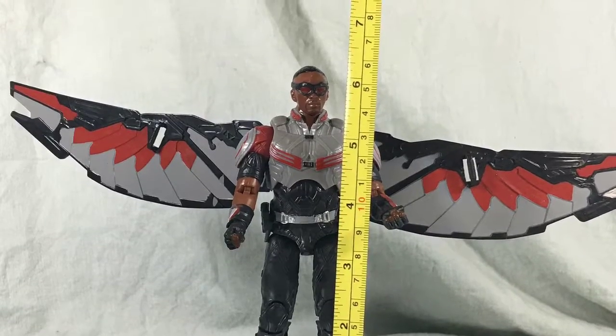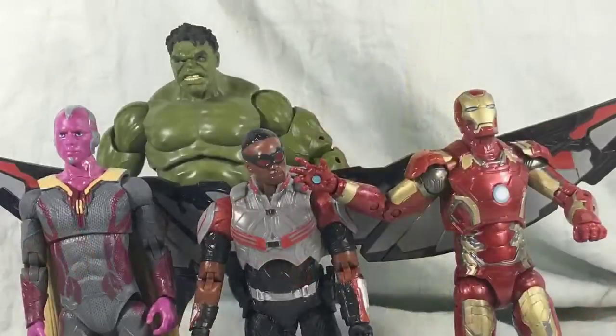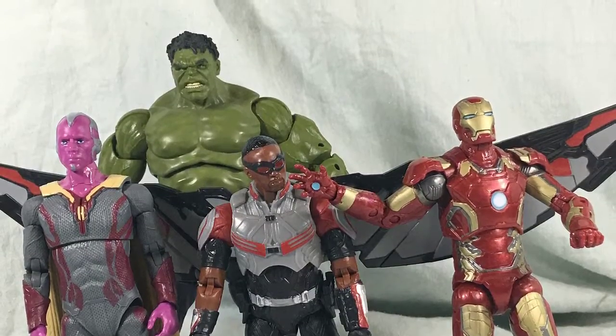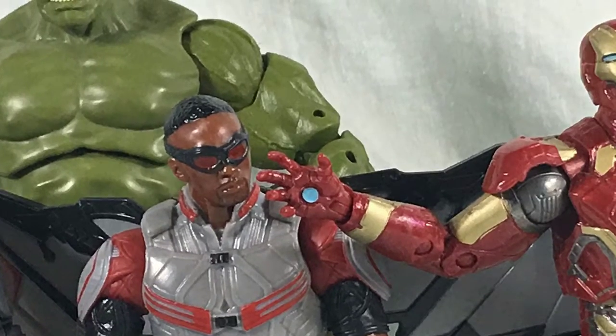This Falcon figure measures in at just under six and a half inches. And here's Falcon with some of his Avengers buddies — doesn't he seem so happy?